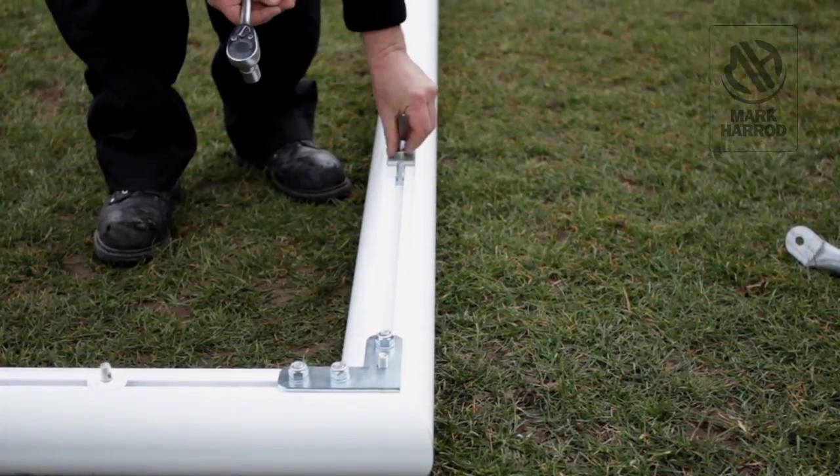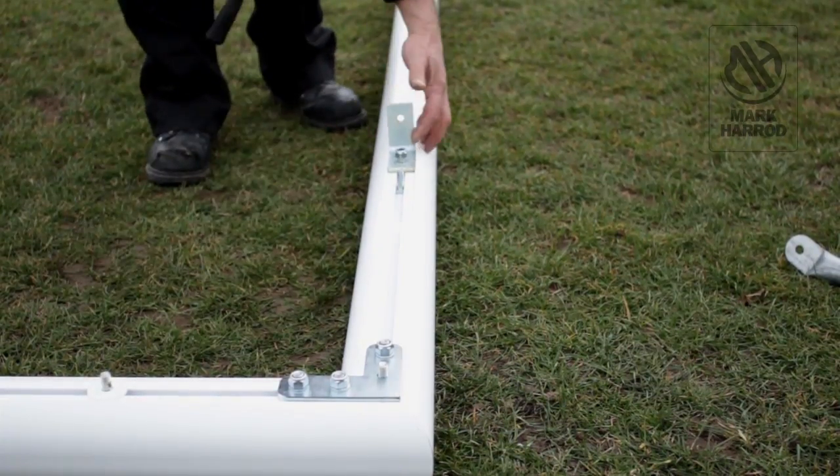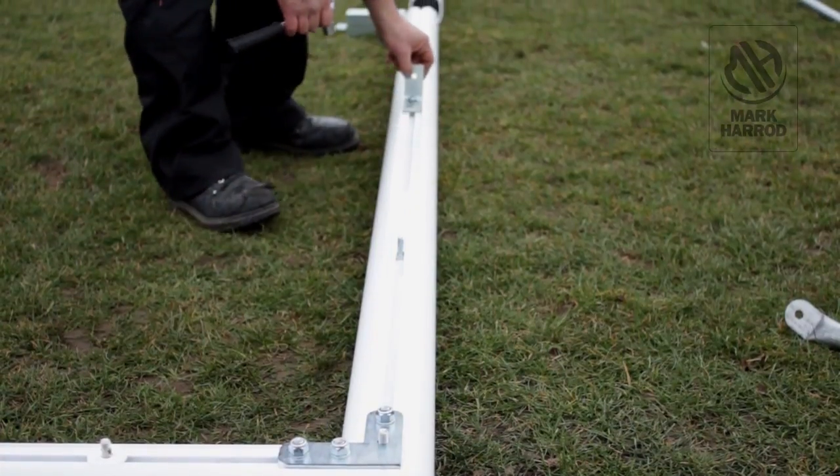Attach the 90 degree angle bracket to the furthest T-bolt on the upright and position it about halfway down. Tighten using a 10mm nut and a 10mm washer.